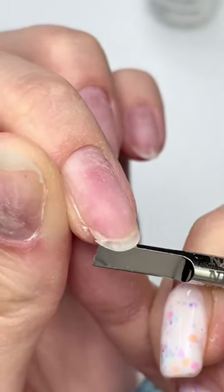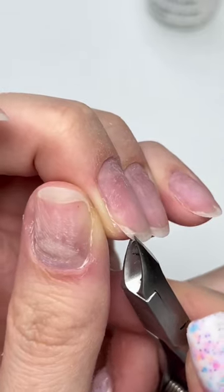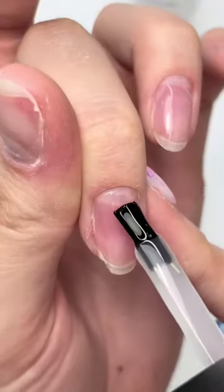When you have a crack on your free edge like this, I don't recommend applying a product on top of it, because the foundation underneath is broken. I recommend you cut that piece off and build the edge from there.